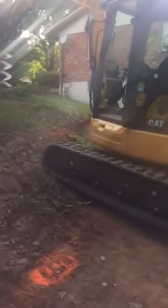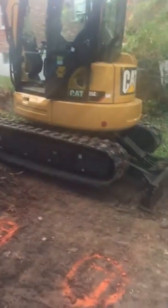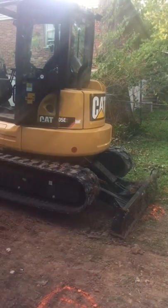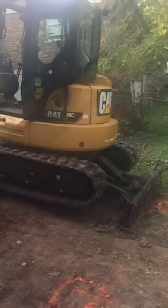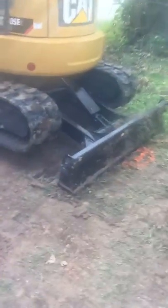Hey, this is Matt with Sovereign Excavation. I've got my 305 Cat lined up on this hill. I turned it around — the blade is normally in the front — and I turned the body around to distribute the weight and actually pushed myself up with the rear blade to level off the machine, to get a straighter bore angle on this hill.